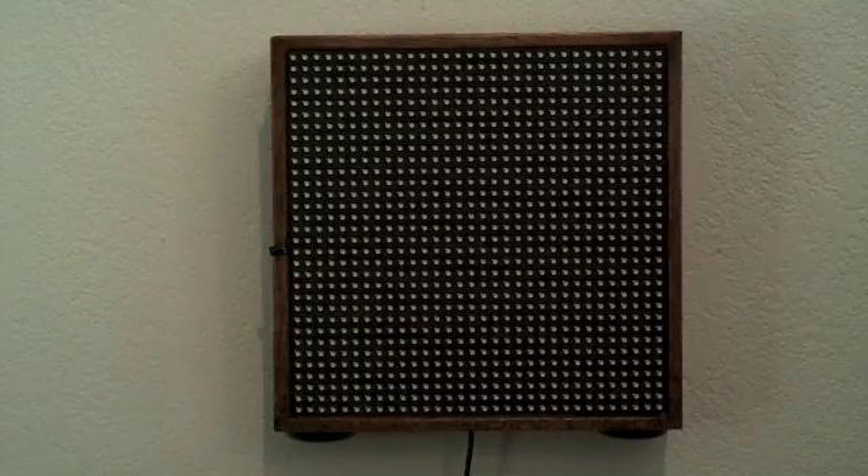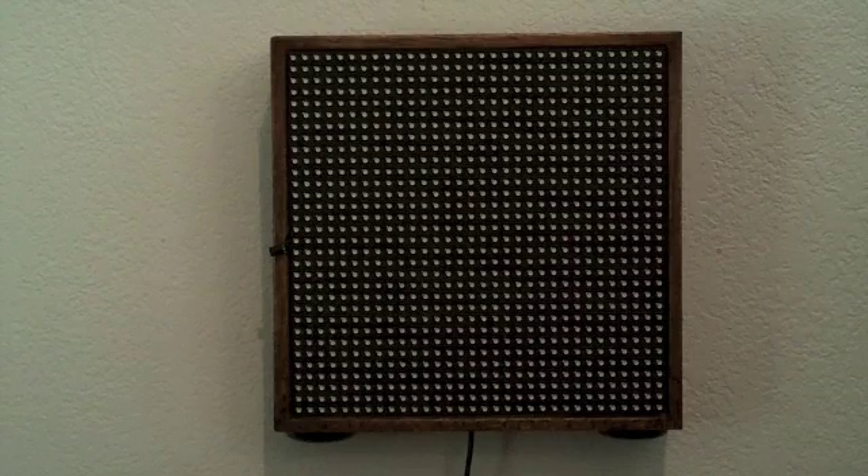Hello. Today I'd like to show you one of my latest projects that I've built. It's a LED matrix, 32 by 32 RGB LEDs for a total of 1,024 LEDs. I've built this display in conjunction with a Teensy 3.1 microprocessor controller board. I've also built in IR remote control, a temperature sensor, and a real-time clock.